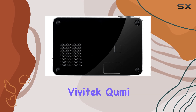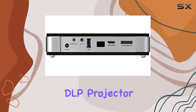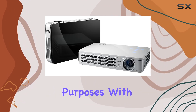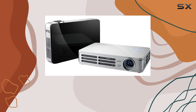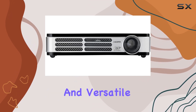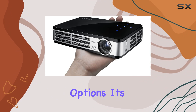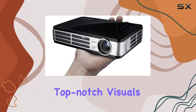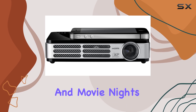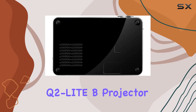In summary, the Vivitec Kumi Q2 Lite B Pocket DLP Projector is a game-changer for both professional presentations and entertainment purposes. With its stellar features — including native HD resolution, impressive brightness, 3D capability, and versatile connectivity options — it's a must-have for anyone seeking top-notch visuals in a compact package. Elevate your presentations and movie nights today with the Vivitec Kumi Q2 Lite B Projector.